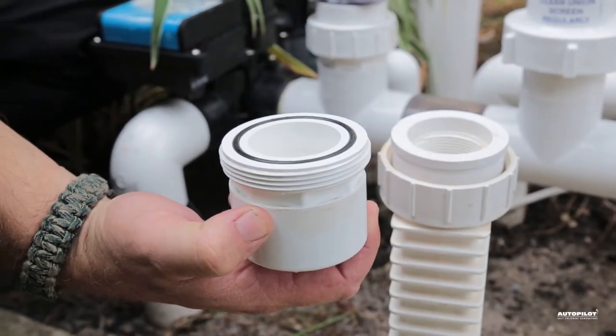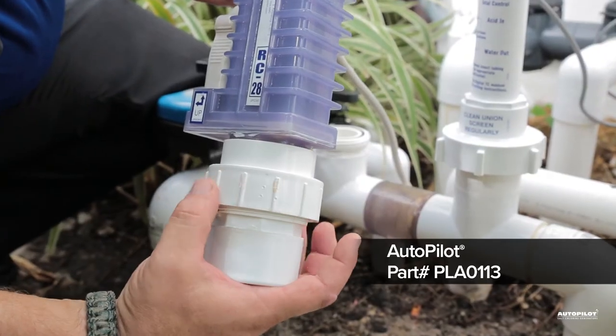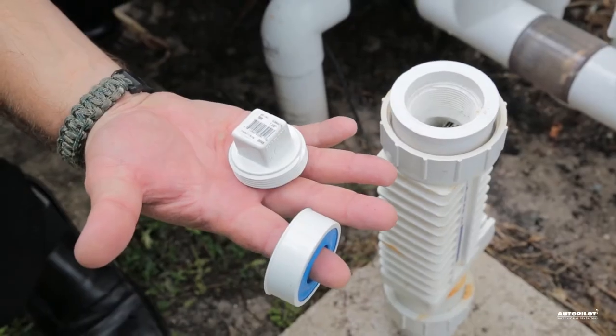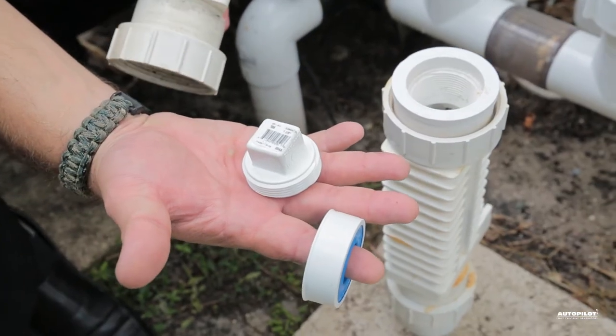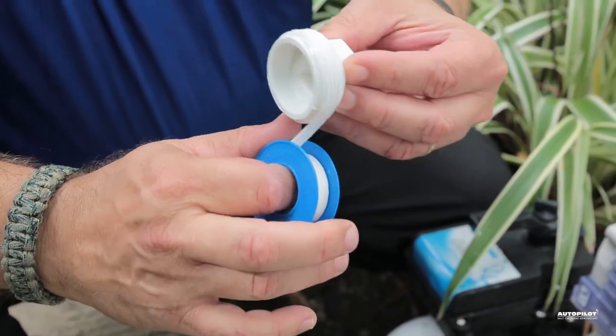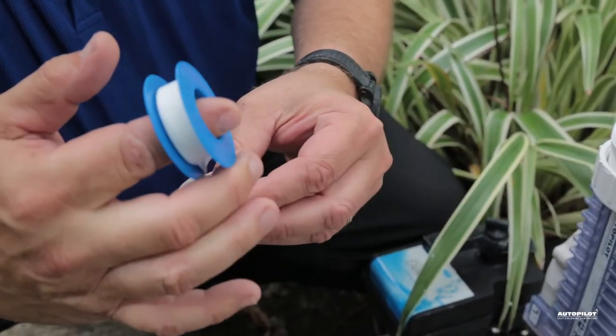The recommended method to clean your cell is to use the Autopilot Cell Cleaning Kit, specifically designed to allow the cell to stand up while cleaning. Or you can use a standard 1.5-inch clean-out plug available at your local hardware store. Be sure to wrap the threads with Teflon tape to prevent acid from dripping on your deck or ruining your clothes.